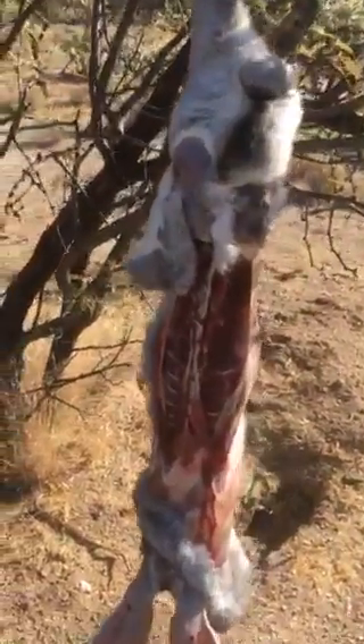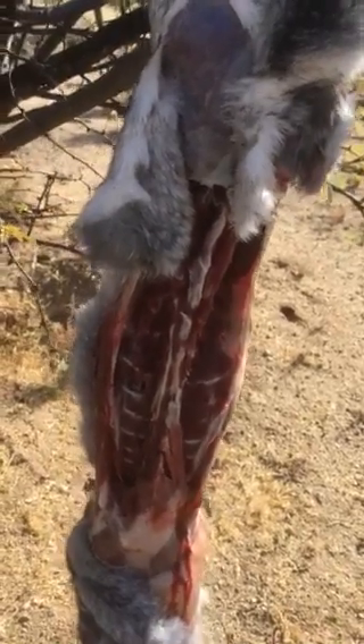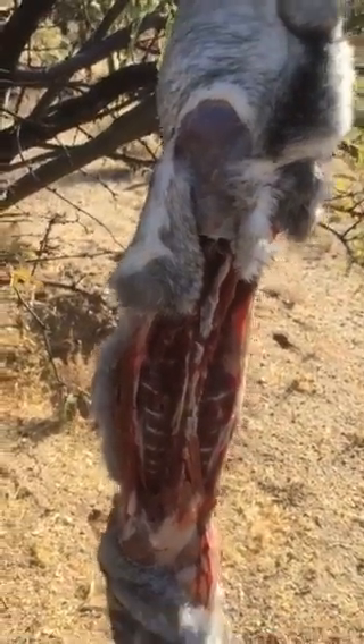We're back folks. This is the second video on this black-tailed jackrabbit that we harvested this morning here in the southern Arizona desert.